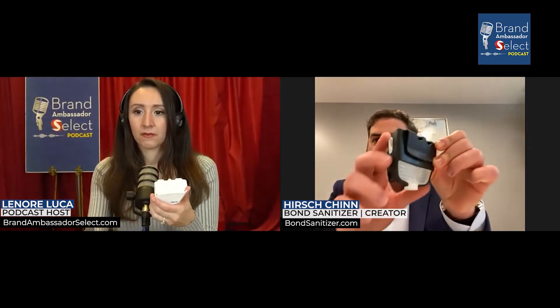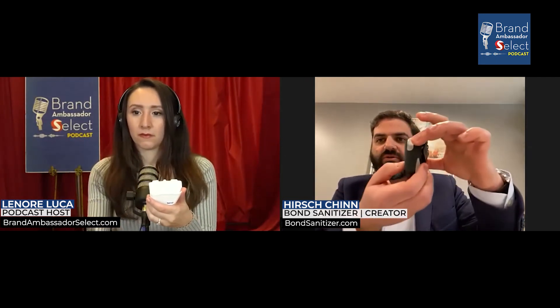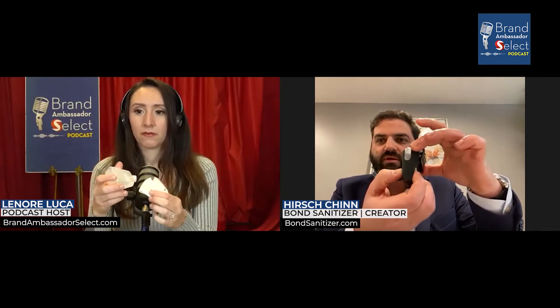You see how the back of the holster is cut away so that when you're wearing it, you just reach underneath it and squeeze. The cartridge is flexible, so when you squeeze — there you go. You squeeze from the bottom and you get your sanitizer.